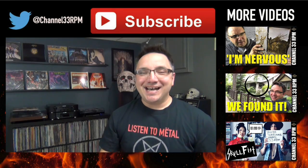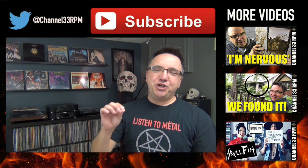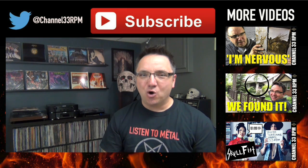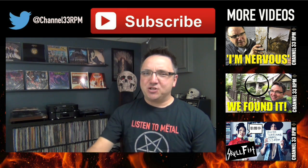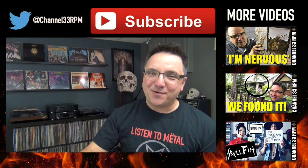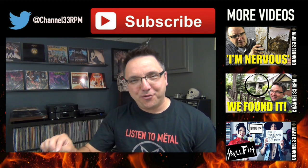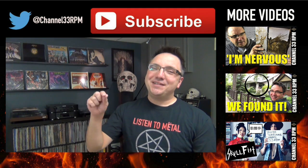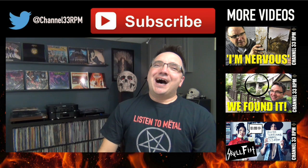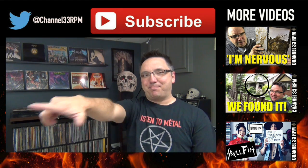There you go — ta-da! That's today's episode. Let me know how you clean your records — what are your techniques, tricks, and secrets? We would love to know, let us know in the comments below. If you enjoyed today's episode, leave a quick like. If you haven't subscribed yet, click the subscribe button — you'll never miss another episode again. I also have a sale going on in the Channel 33 RPM merchandise store; I'll leave a link to that below. Otherwise, have a fantastic week — we'll see you all again real soon. Until next time, keep on spinning.